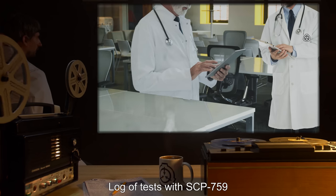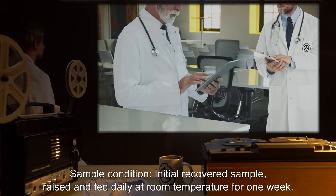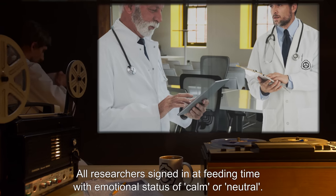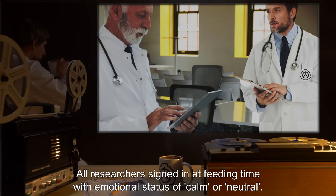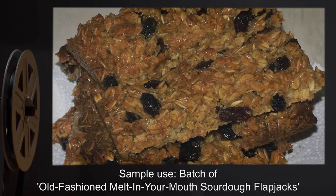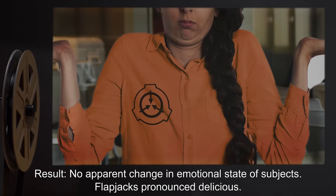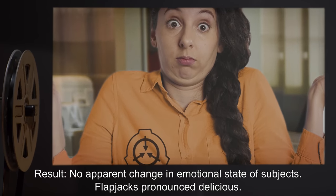Log of Tests with SCP-759. Sample condition: Initial recovered sample, raised and fed daily at room temperature for one week. All researchers signed in at feeding time with emotional status of calm or neutral. Sample use: Batch of old-fashioned melt-in-your-mouth sourdough flapjacks from original chef's recipe. Result: No apparent change in emotional state of subjects. Flapjacks pronounced delicious.